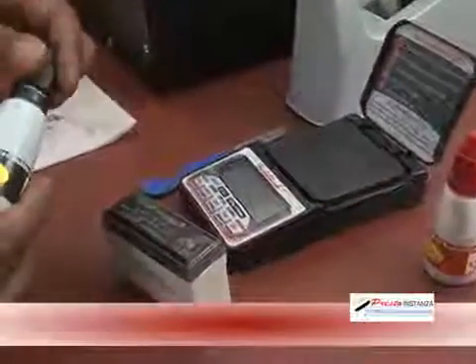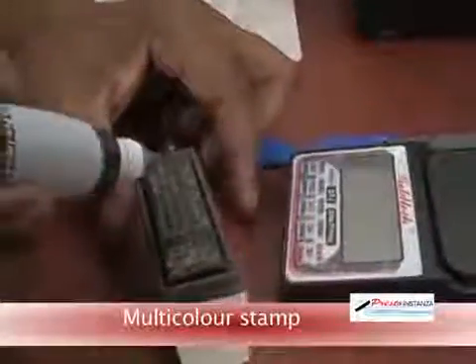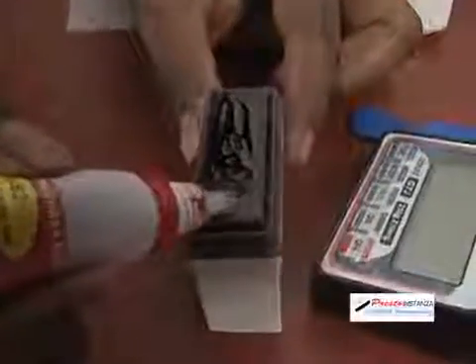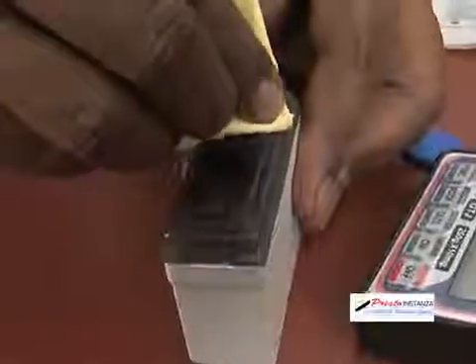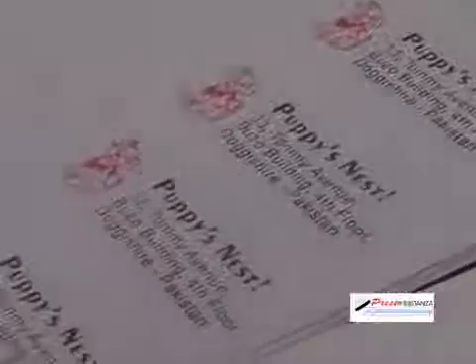Presto Instanza stamps are capable of multi-color impressions. The ink has to be filled from the front side — you will note that the ink is absorbed only through the letters. Ink should be given in small amounts. Please take care that the two inks do not mix on the surface of the stamp. A multi-color stamp will give fewer impressions compared to a single-color stamp, since the quantity of ink absorbed is substantially less.